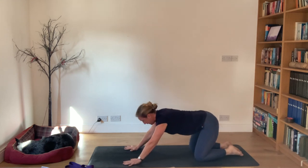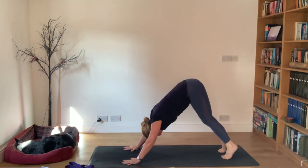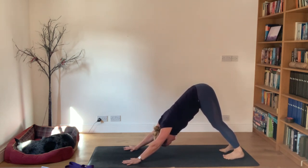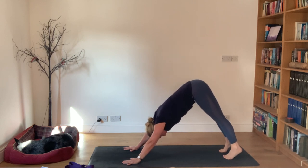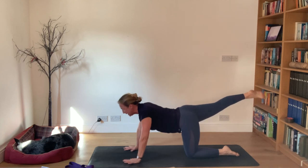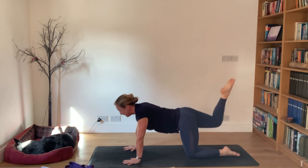Moving into downward facing dog - stretch the hands forward, really ground the fingers, come up into cat with the toes tucked, then push the floor away as you float the knees up from the floor. Come up onto the balls of the feet initially with the knees relaxed, then push into your hands to extend your heels down. See how that feels - maybe push the back of the knees back as well. Drop down to the knees. We're going to do a stretch into the back of the calf - take your right leg back behind you and bring the knee in towards the nose.